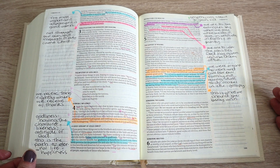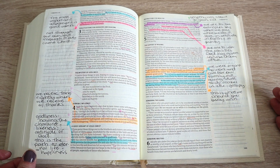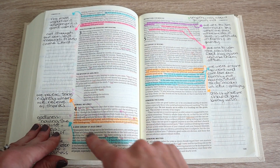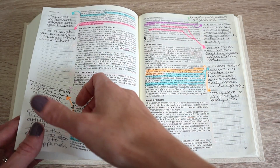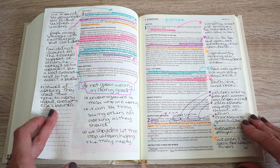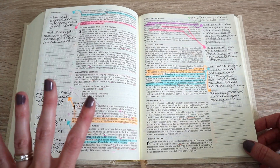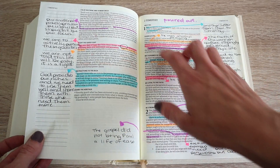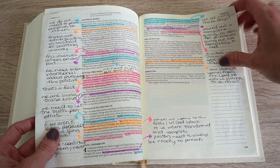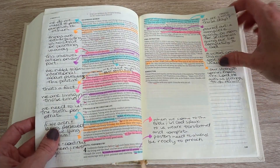Anytime you read the Bible something different is going to jump out at you — sometimes a verse sticks out, and the next time that verse doesn't but a different one does. The pink pen I was using I realized bleeds through, and the purple bleeds through and looks pink on the other side. The orange I haven't had any problems with. But I don't really care too much — it just shows that this Bible has been used. In Second Timothy, the word that stuck out to me was 'poured out,' so I followed the same general outline.